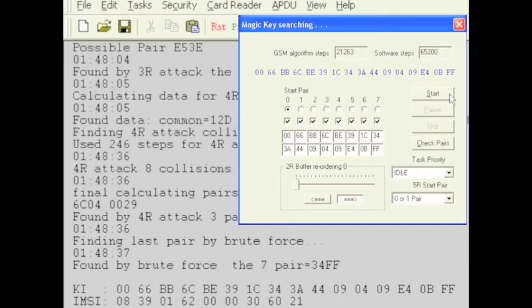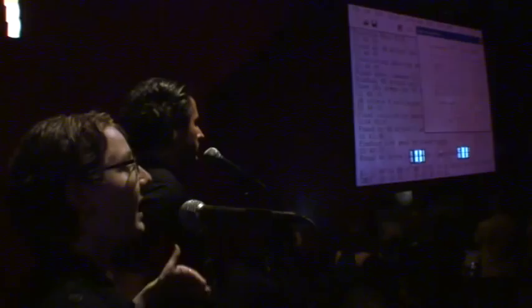Another thing shown in the video is cracking the secret key out of a SIM card, which allows you to clone it. This is how iPhones were first hacked a year ago — the first announcement using TurboSims — basically using the same technique.